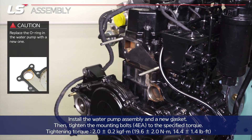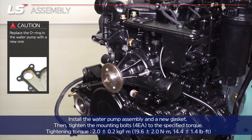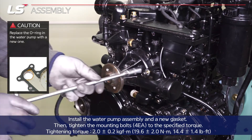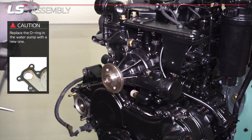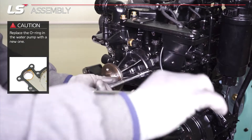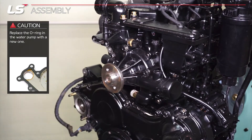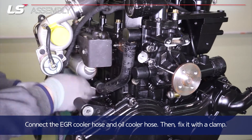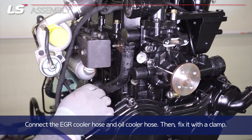Install the water pump assembly and a new gasket, then tighten the four mounting bolts to the specified torque. Connect the EGR cooler hose and oil cooler hose, then fix it with a clamp.